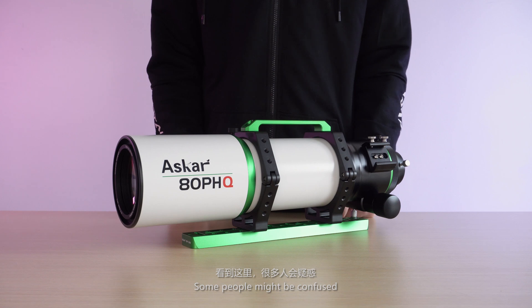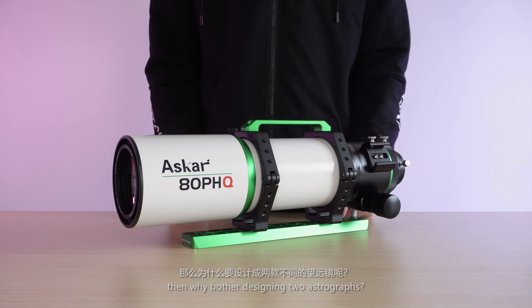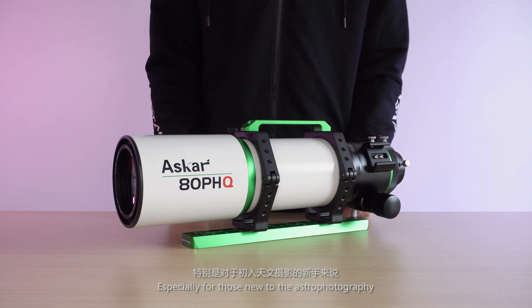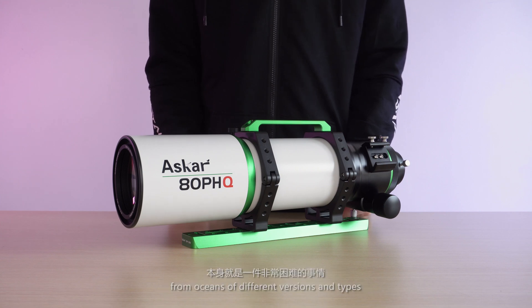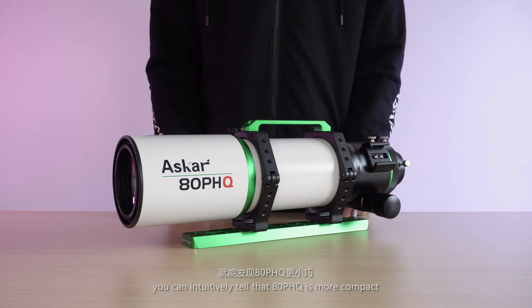Some people might be confused — since they have so much in common, why bother designing two astrographs? Especially for those new to astrophotography, it might be hard to pick the proper telescope. At the very first glance, you can intuitively tell that the ADPHQ is more compact.